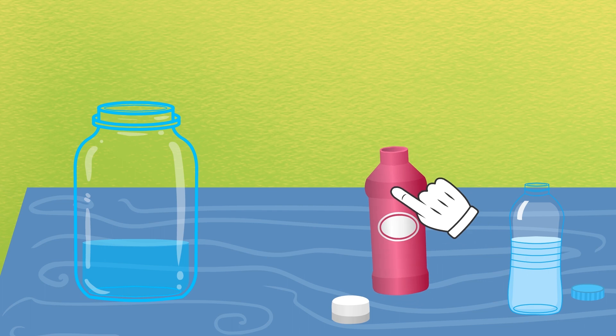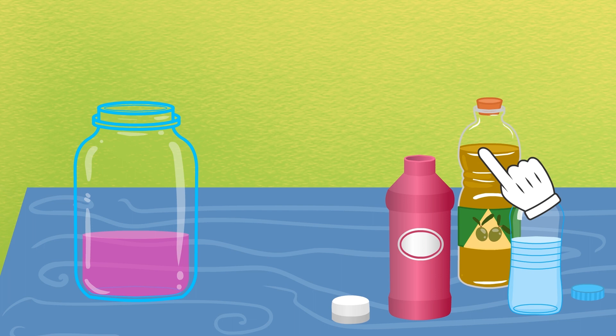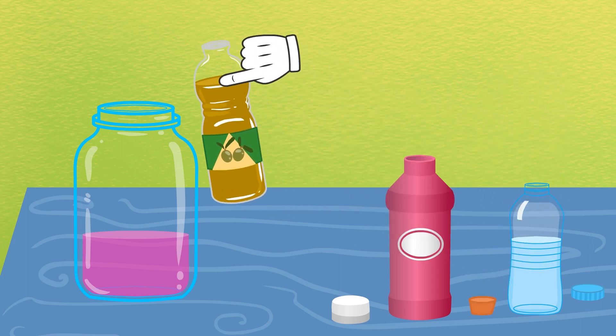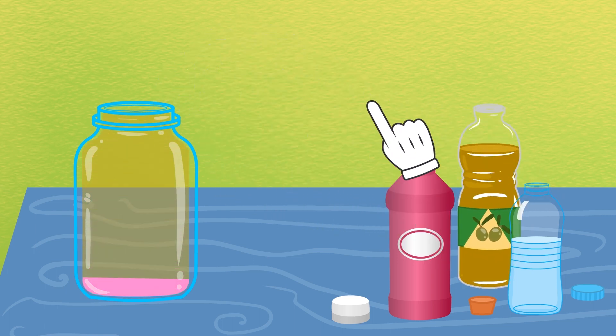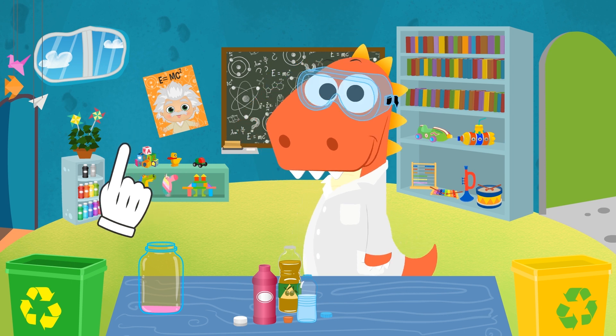We stir it a bit so that it dilutes properly. And we add the next ingredient — oil! We fill the jar up to the brim. And now the mixture is ready, Eddie! We leave it to settle while we grab the last ingredient.